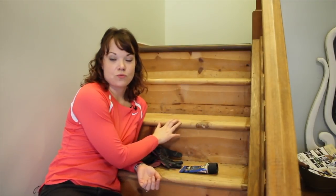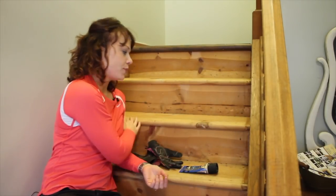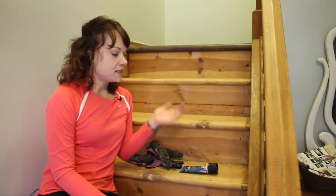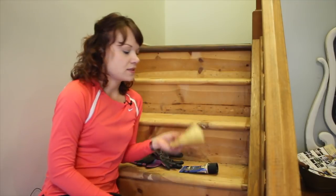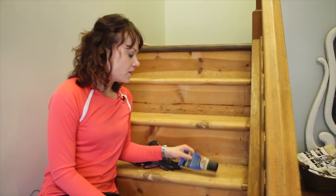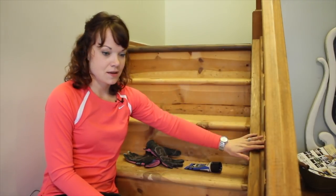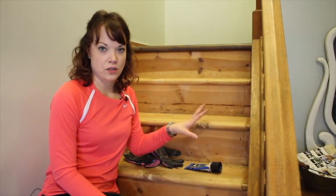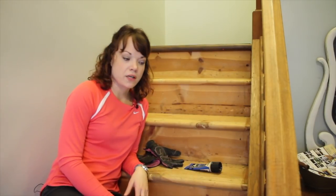Now, these stair treads are solid wood. Sometimes they're not - sometimes they're solid wood on the edges and particle board in the middle. I had peeked a while ago and knew these were solid wood, so I'm going to stain them. To prep for staining, I'm just going to run some 120-grit sandpaper lightly by hand over the stair treads to smooth out any glue or debris. I also have some wood filler for the backs of the treads, which I'm going to paint just like the spindles and handrail, to get a nice clean overall look.